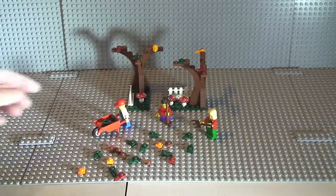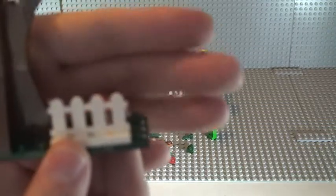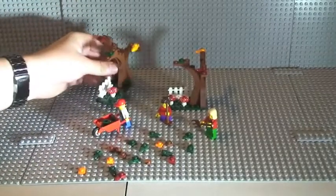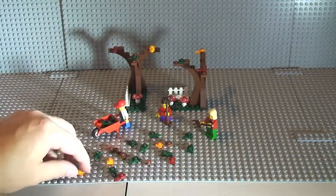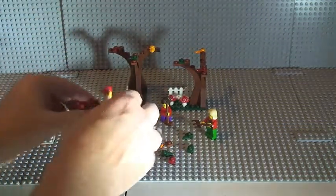I'm going to show you some of the pieces now. Obviously we get the two trees, these fence pieces — we have three of these printed mushrooms. Then obviously we have an assortment of leaf pieces and some small one-by-one tile pieces.